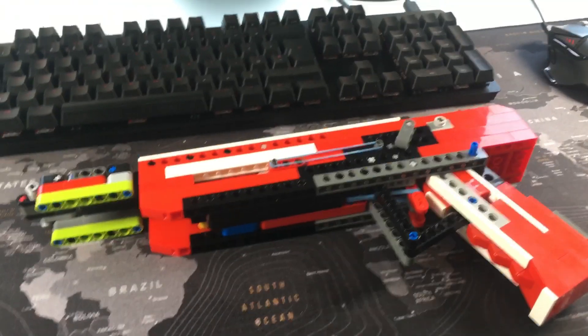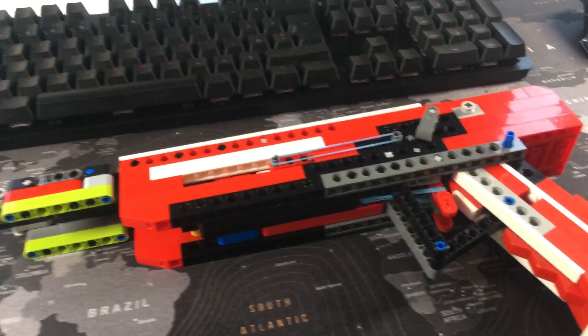Hi guys, welcome back to another video, hope you're all doing okay in quarantine. Today we're going to be starting off a new mini series on the process of me creating or designing a new LEGO gun. You could do this with your own gun if you want, and today's episode is going to be on the mechanism. Let's just hop straight into the video.